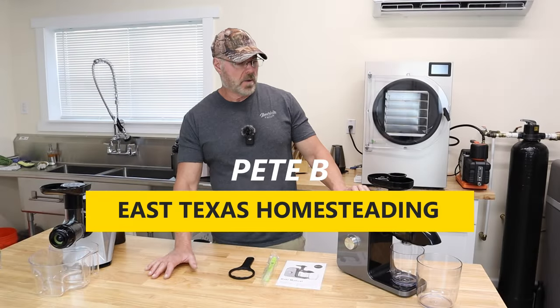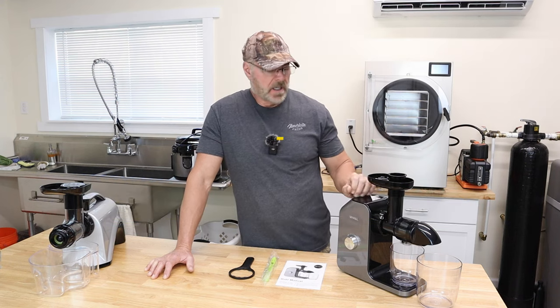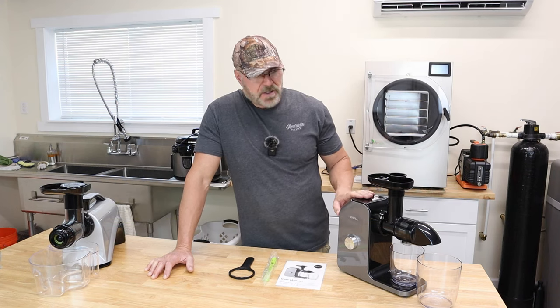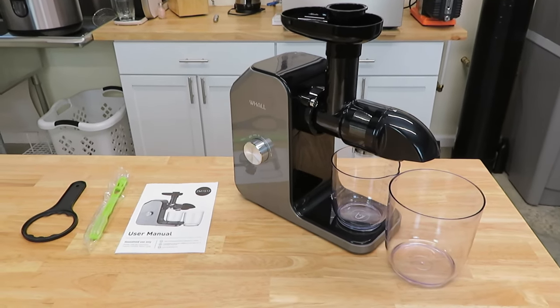Alright guys, welcome back to my channel. We are going to be reviewing the Wahl Juicer today. This juicer is in the more affordable range because, as you know, juicers can be very expensive.